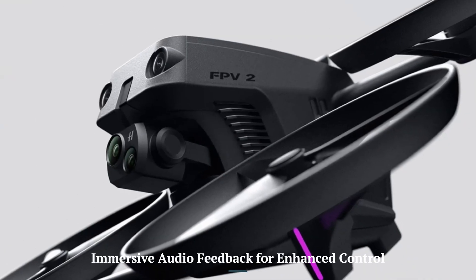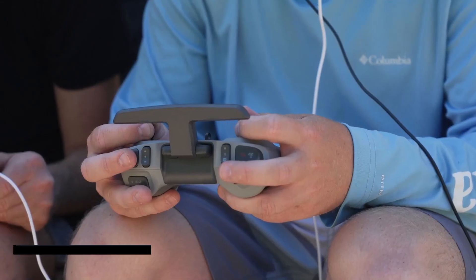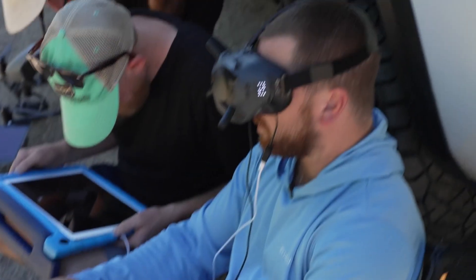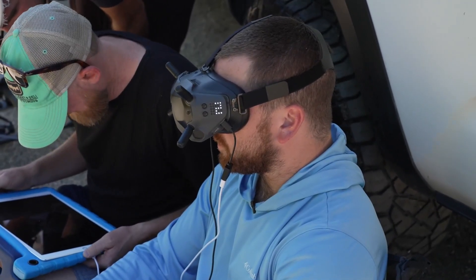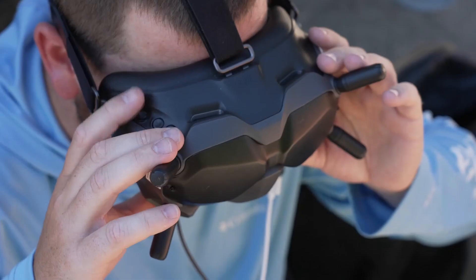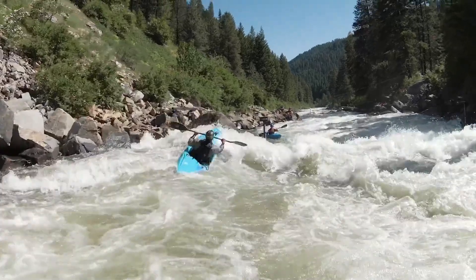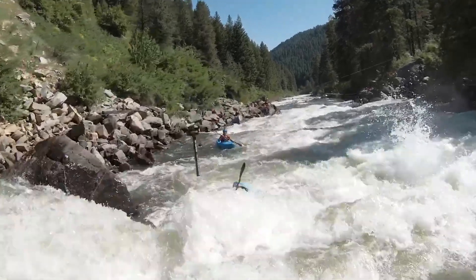Immersive Audio Feedback for Enhanced Control: The DJI FPV-2 introduces audio feedback features through its headset or controller, providing real-time alerts for battery levels, obstacle proximity, and flight status. This addition ensures better situational awareness and control, a clear improvement over the original model.